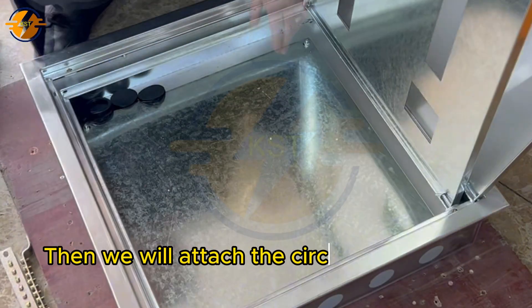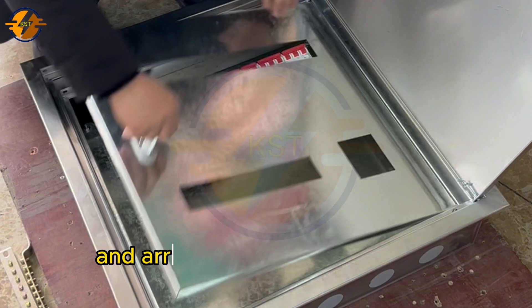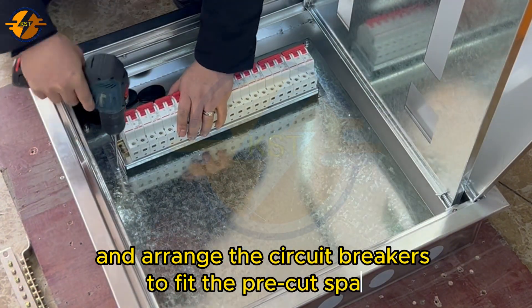Next, we will attach the circuit breakers to the bar at the bottom of the distribution cabinet, and arrange the circuit breakers to fit the pre-cut space.